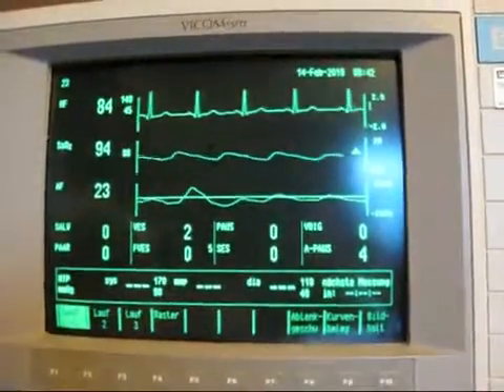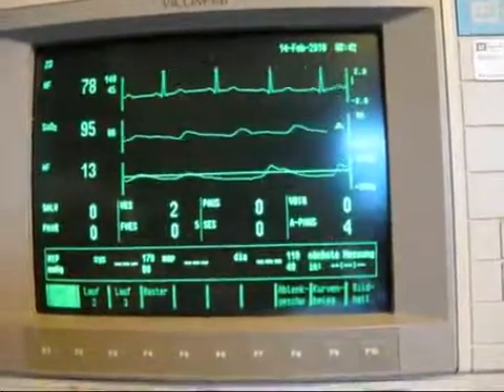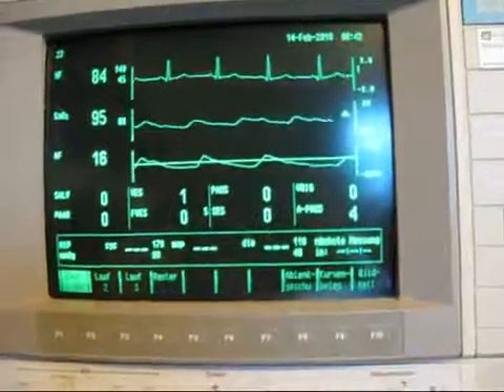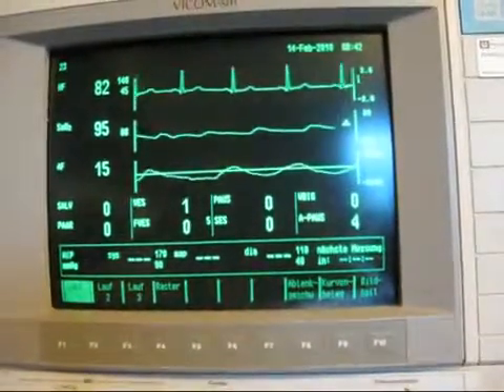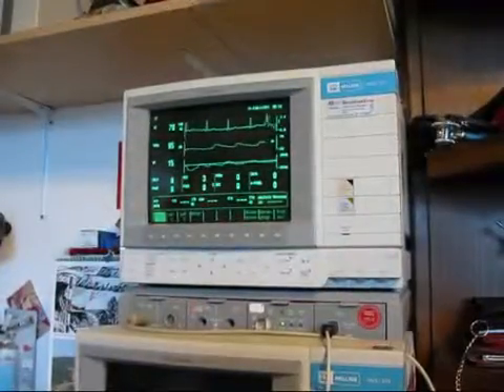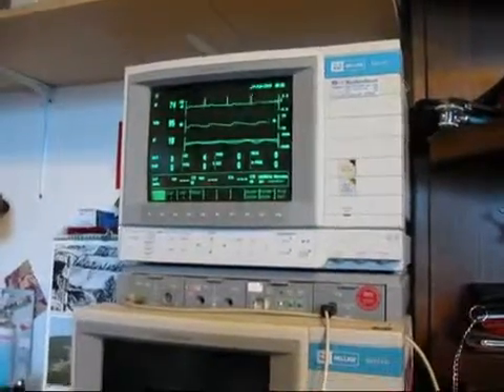This is my initial reading on the intensive care monitor. I have a heart rate of around 80, an oxygen saturation of 95%, and a respiratory frequency of around 30 per minute. My initial blood pressure is 145 to 77 with a pulse of 78.